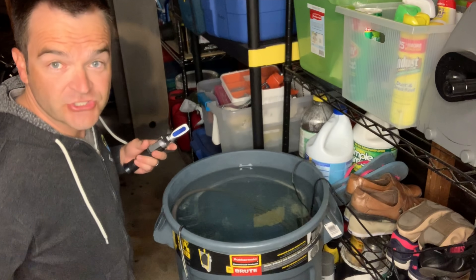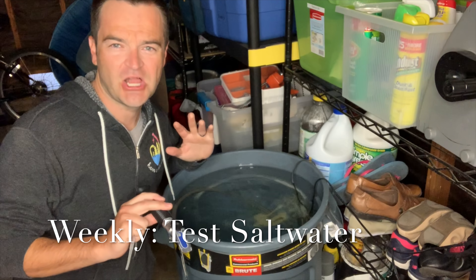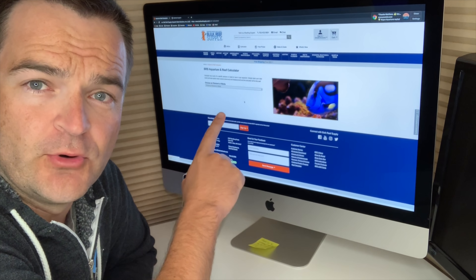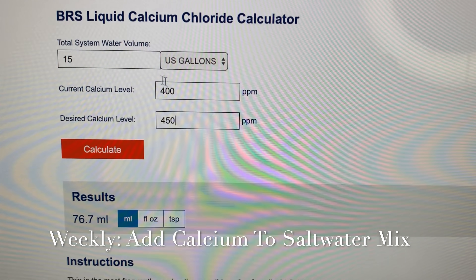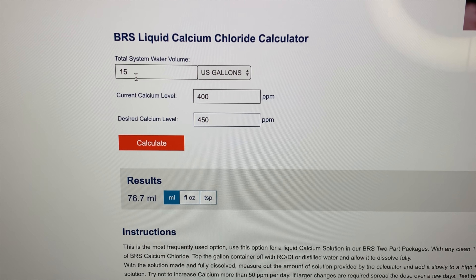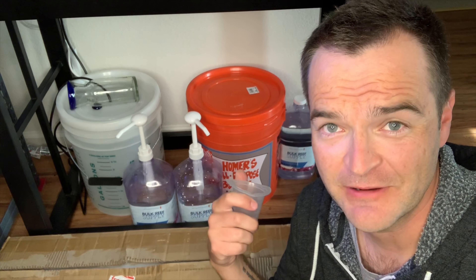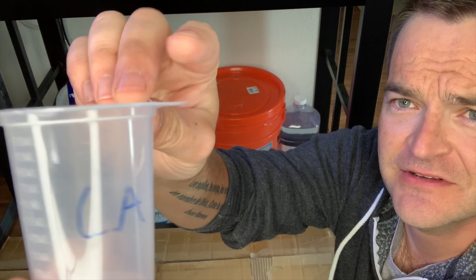I'm checking salinity out in the garage — it's about 33. I'll add about a half cup of salt, but I know from experience that the salt I'm using will be way too low on calcium. I want to make sure I add the right amount, so I use Bulk Reef Supply's calculator. Normally you'd want to test, but because I've done this several times, I know the Live Aquaria salt is 400 ppm calcium. I put in 15 gallons, current calcium 400, want it to be 450 — I'm going to dose about 75 milliliters of calcium chloride. This is underneath my 40-gallon breeder quarantine tank. I have soda ash and calcium here with a little dispenser.